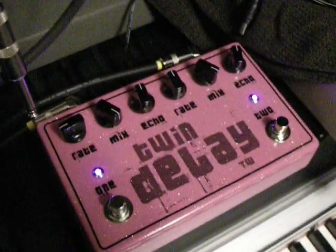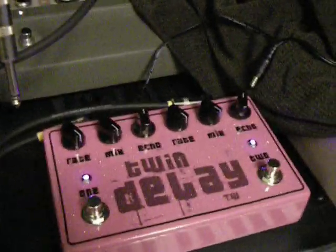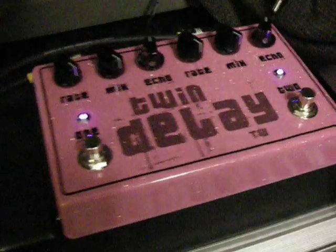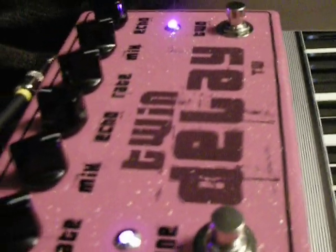Now granted, the ReBoat Delay definitely is a little bit — I don't want to say lo-fi, because it's amazing — but when you turn the echo time all the way up, you will hear some noise come in. It's noise from pushing the rate of the PT-2399 delay chip to its limits. It's about 580 milliseconds of delay at the max rate, and you can hear you get a pretty nice long delay time.